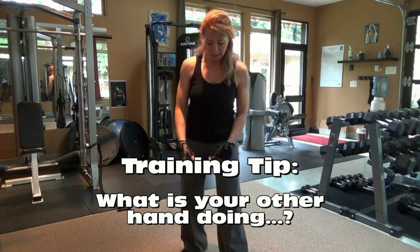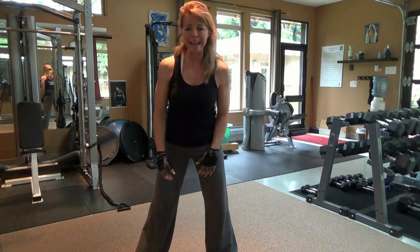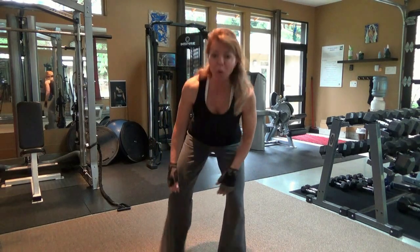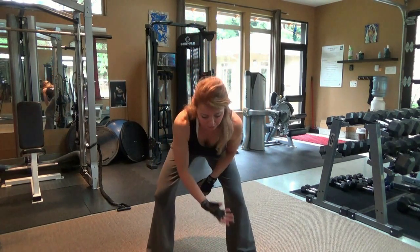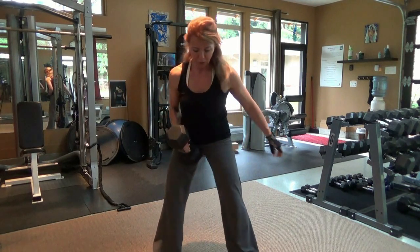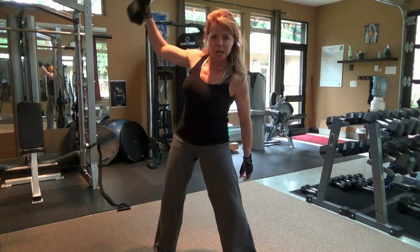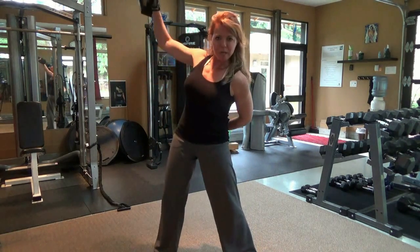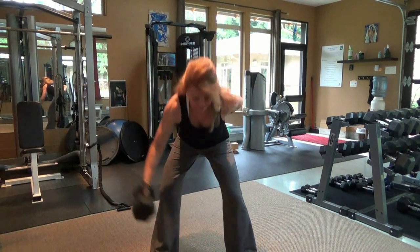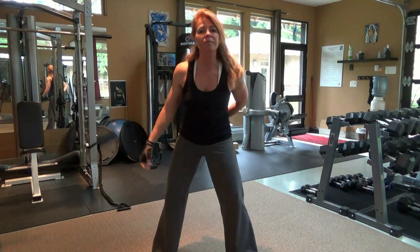Here's a training tip — watch where your other hand is when you're doing a one-handed, one-armed movement. Say I'm doing a dumbbell lateral throw. You can either lift from the knee area or down around the ground. This is in my current program — notice the throw. Where's my other hand?